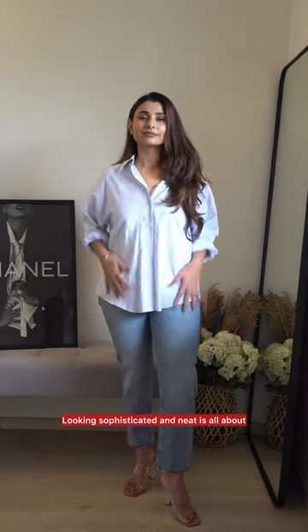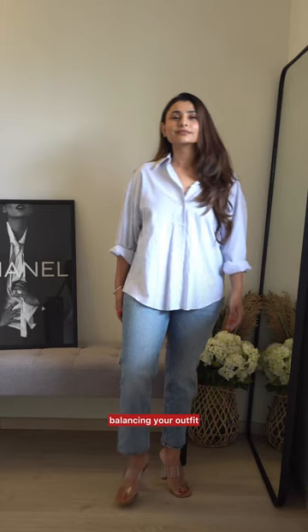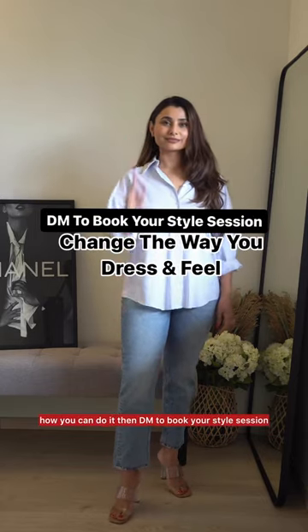Looking sophisticated and neat is all about balancing your outfit. And if you want to learn how you can do it, then DM to book your style session.